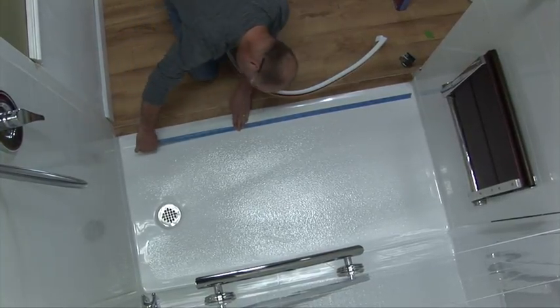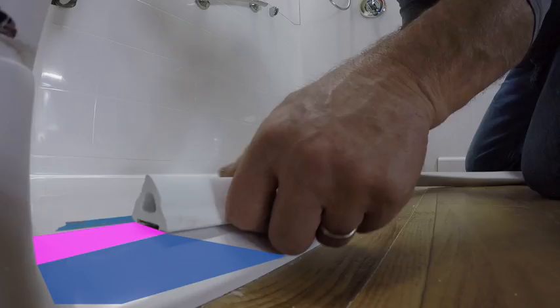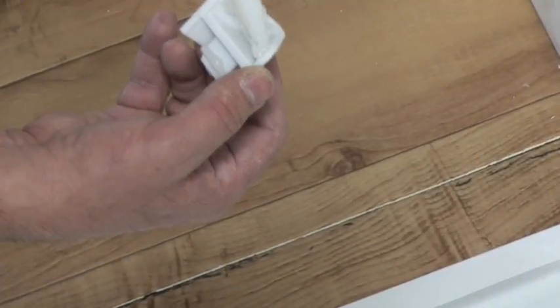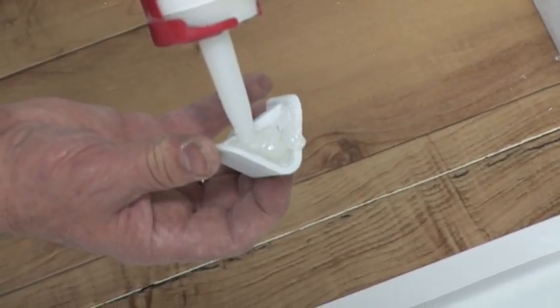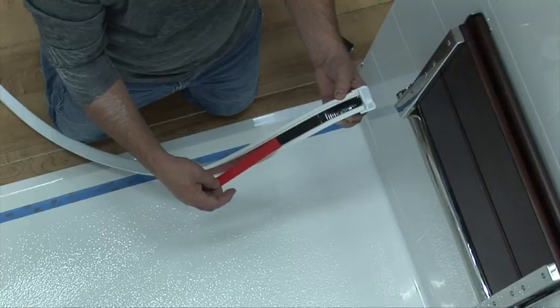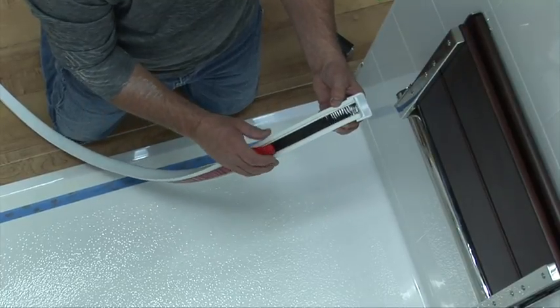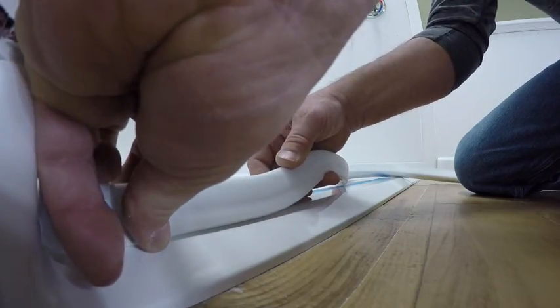For best results, it is helpful to draw or snap a temporary line as a visual guide. For this application, the installer will apply to the flat surface of the threshold following the feature line where the interior slope begins as a guide. Apply 100% white or clear silicone adhesive caulk in both sides of the cap channel as shown. Peel back the adhesive cover strip approximately six to eight inches and press the dam firmly in place.